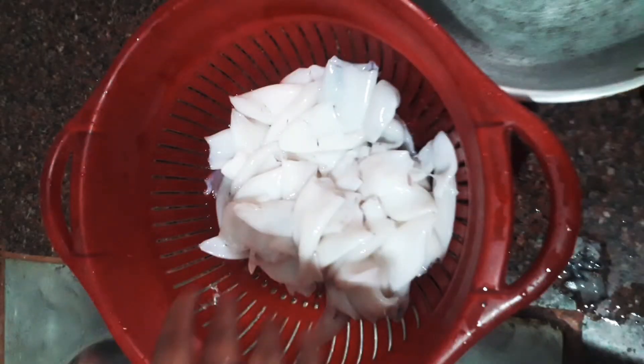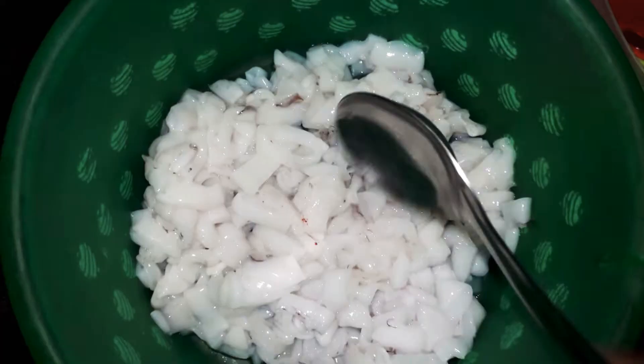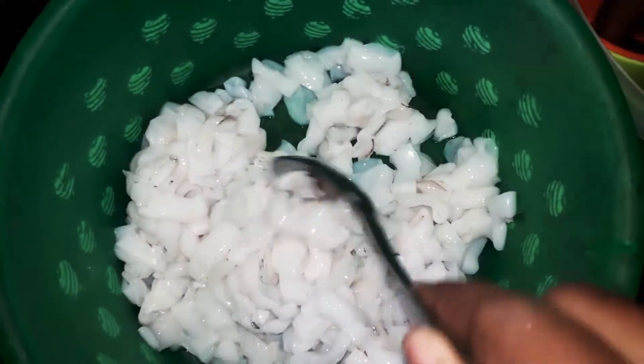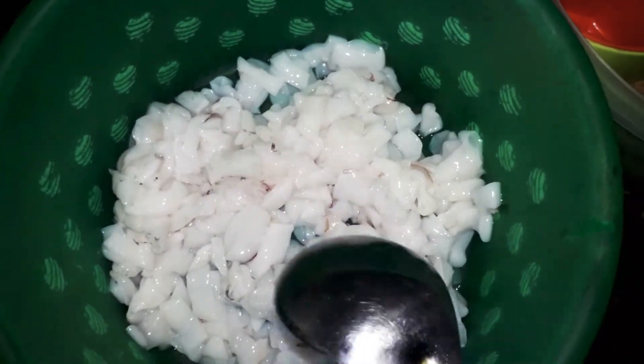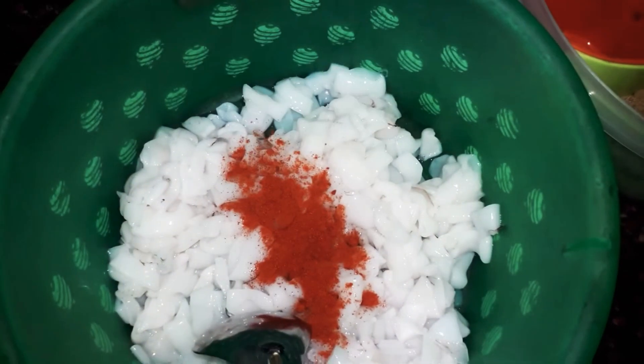We are going to clean it up, remove the skin from the top, cut it up, and fry it. It will be a good pot.